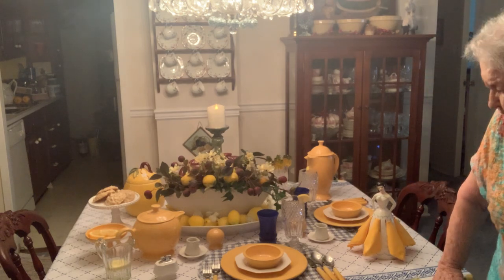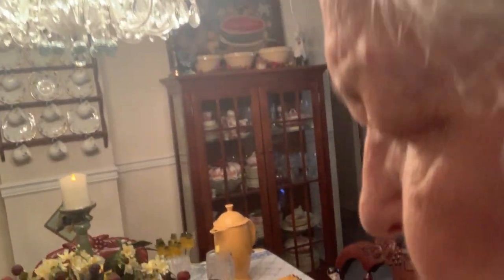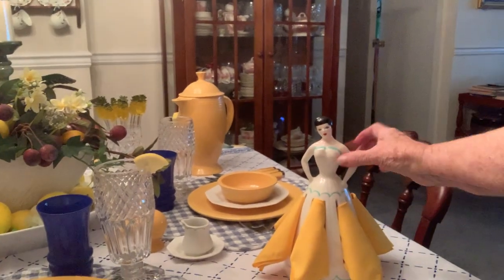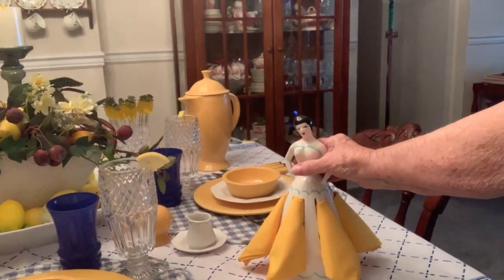I want you to get a closer look at it. It's not sterling silver or anything. I'm using my little napkin lady today — she works perfect.